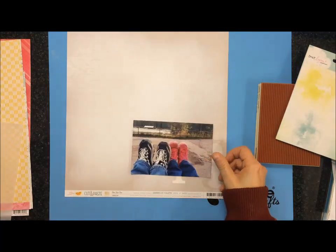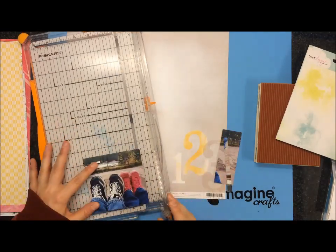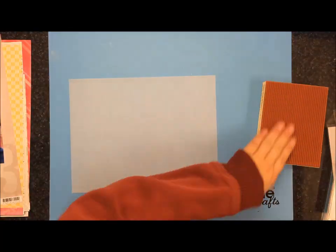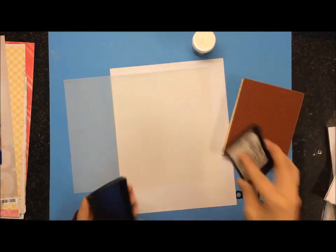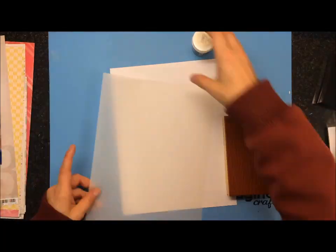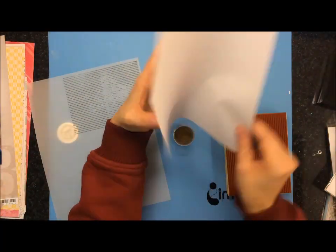Hi everyone and welcome to another Saturday Stash Dive episode. It's Lisa today and I know it's been a long time since I've done a Saturday Stash Dive, so I was excited to do one today. This picture is from when Sandra was out and we went to Jasper — it's just a picture of our feet when we were at Athabasca Falls. I just cut it down to 4x4 to get rid of some of the background noise in the picture.